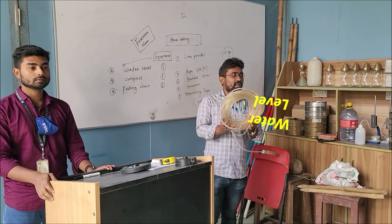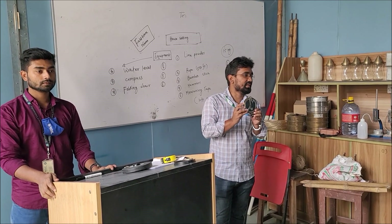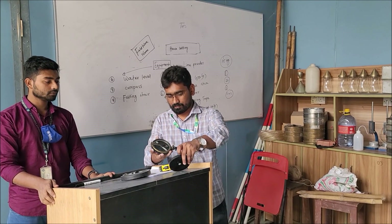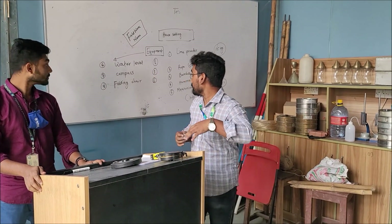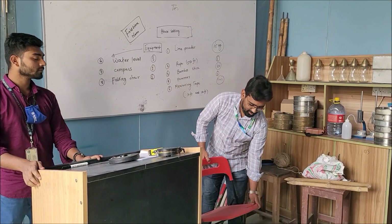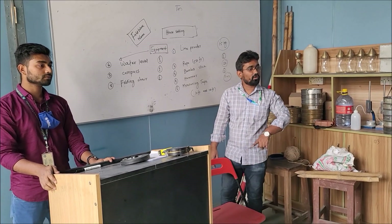Water level — it will be used 1 for each group. This is a prismatic compass and its quantity should be 1. Finally, this is a folding chair — it is familiar to you — and its quantity should be 1.